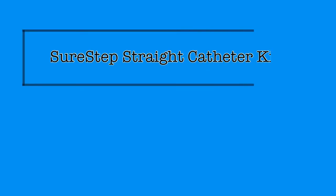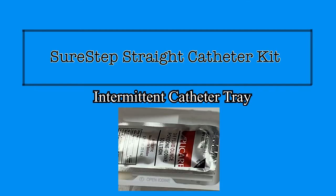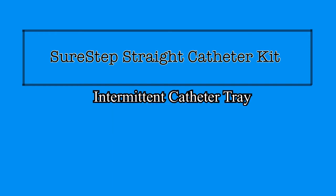The SureStep Intermittent Catheter Tray from BARD is designed to aid the practitioner in maintaining sterile technique during a straight catheterization by providing everything you will need in an organized space that is labeled with each step for insertion. The SureStep straight catheter is also connected to a drainage bag, making it a closed system, which is different from straight cath kits that have been used at St. Mary Mercy Hospital in the past.